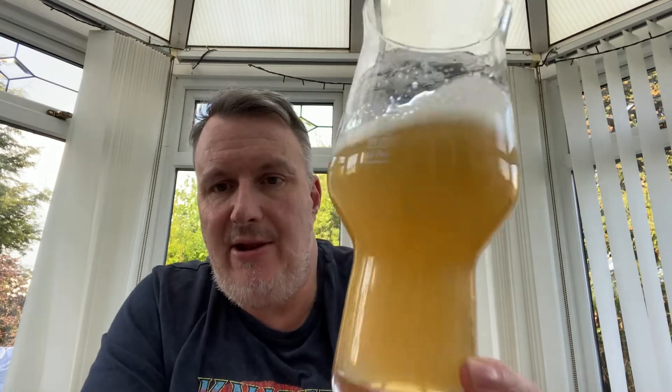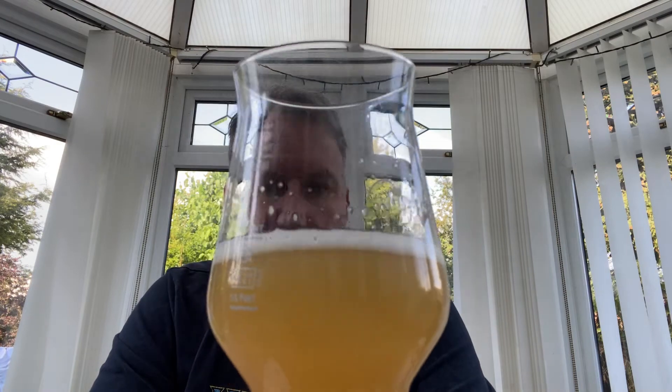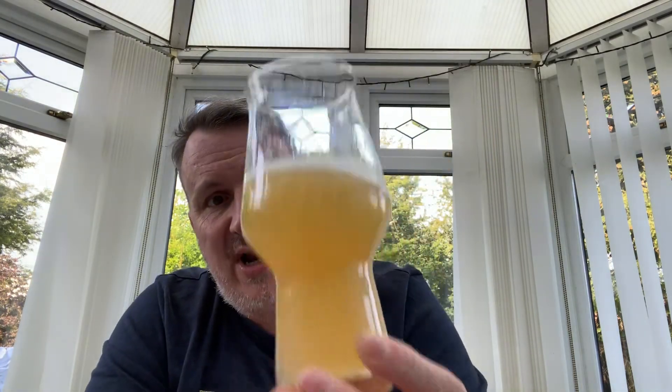Appearance: I'm very disappointed. I keep swirling it trying to liven it up a little bit — it looks a little bit dead on arrival. The head literally keeps disappearing; there's no head. It's very thin. It's a nice sort of colour, although it's very light-coloured. But for me, the look of the head and everything is not that appealing. So I'm giving it 6 for appearance.